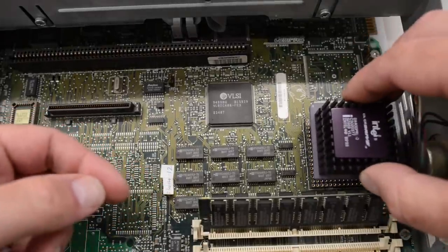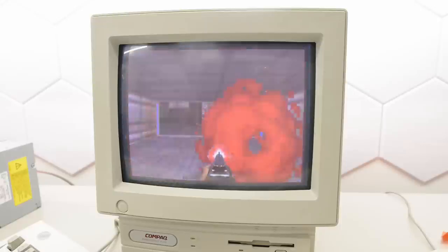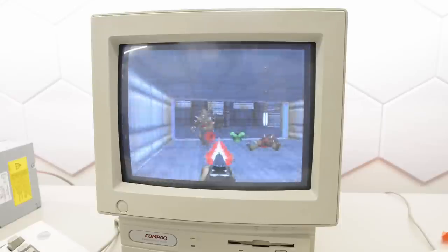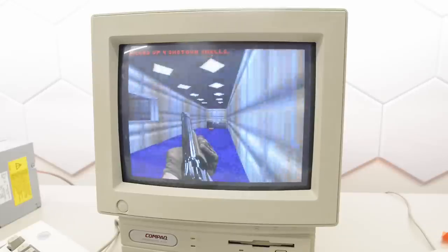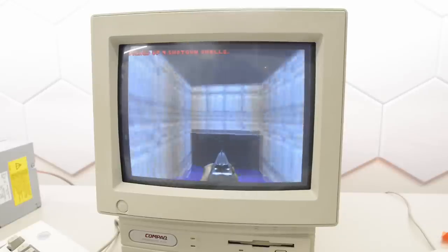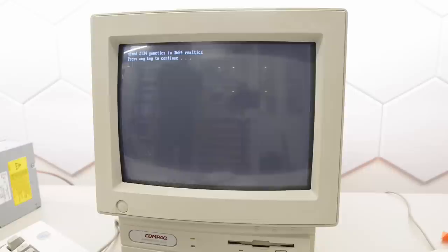Let's see if we get the same speed with an ODP-R100. Well, that's really weird — I think it runs slightly faster. We've got 3684 real ticks, and yes that is actually marginally faster — that's 20.27 fps. So what's going on here? This is a mystery to me.